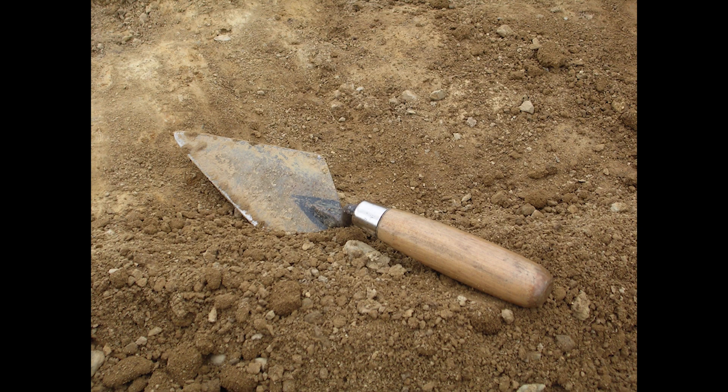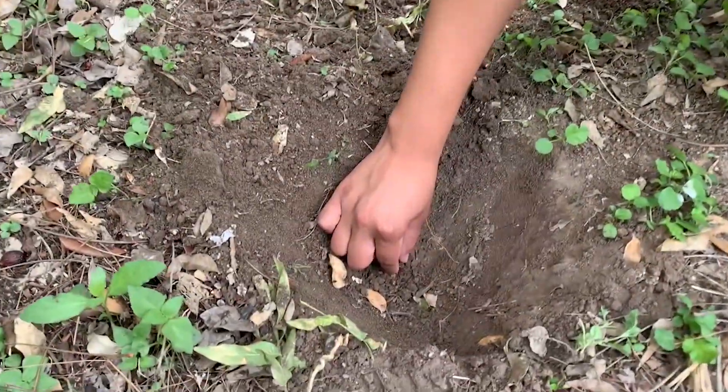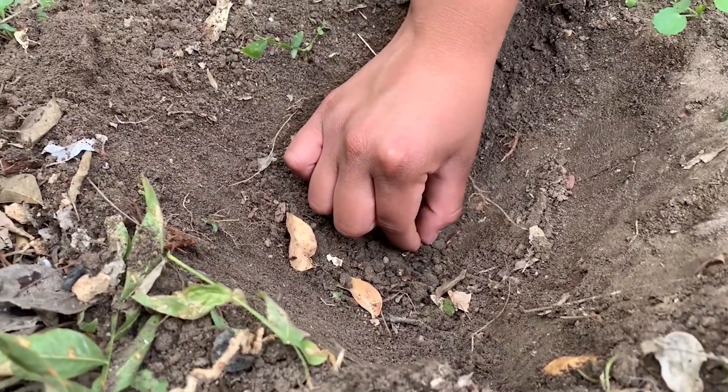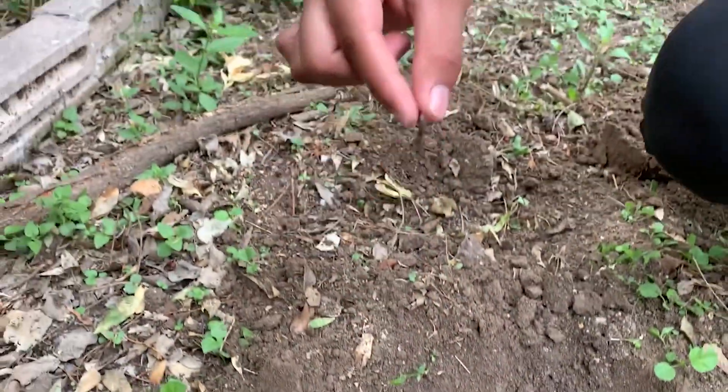Go ahead and dig into the ground to look for your worms. Make sure to have an adult help you dig. When you find your worms, gently grab them and then place them into your bucket or cup full of soil.